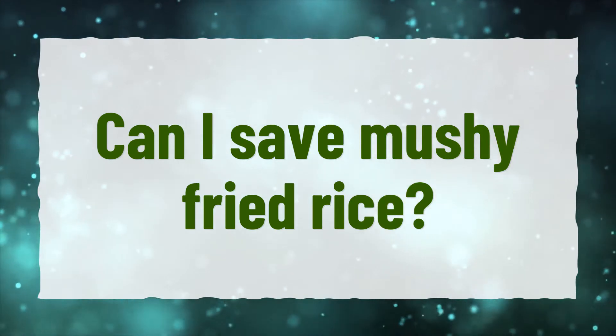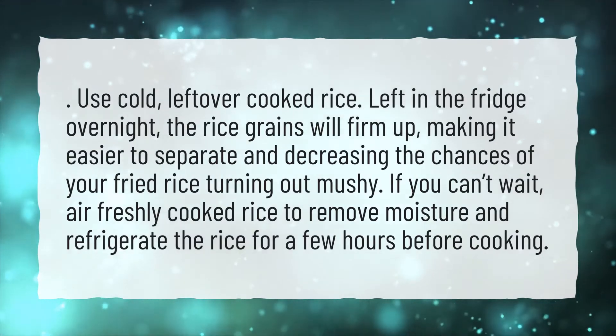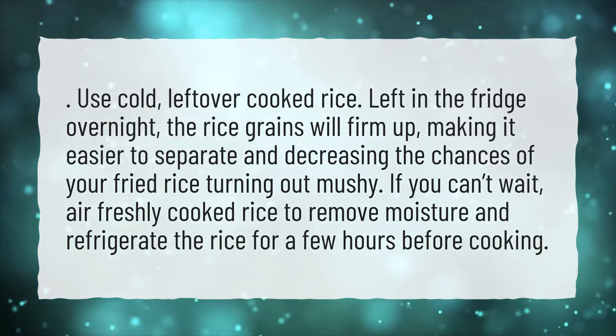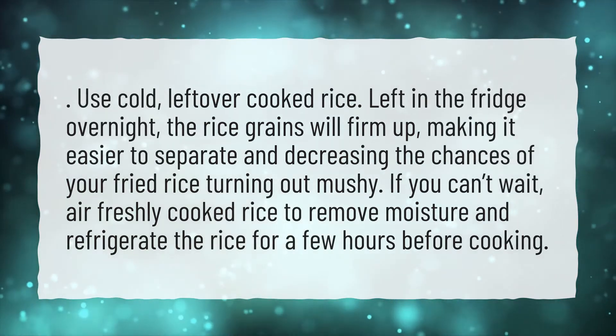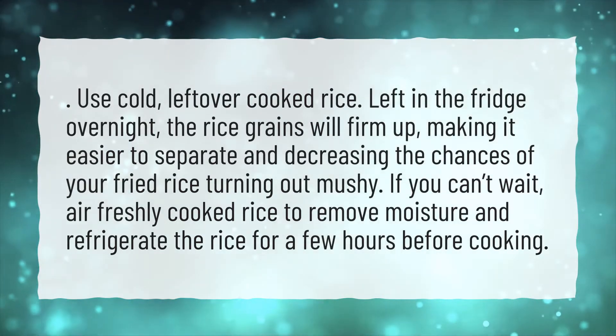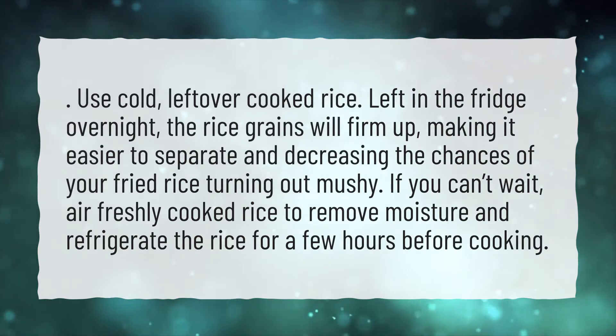Can I save mushy fried rice? Use cold, leftover cooked rice. Left in the fridge overnight, the rice grains will firm up, making it easier to separate and decreasing the chances of your fried rice turning out mushy. If you can't wait, air freshly cooked rice to remove moisture and refrigerate the rice for a few hours before cooking.